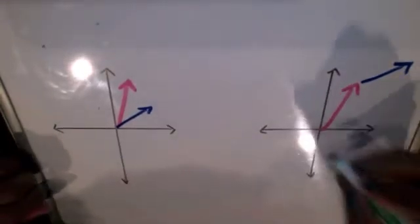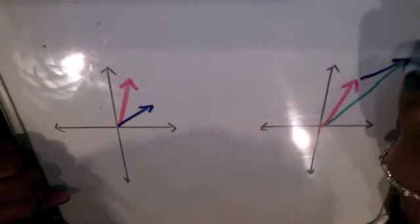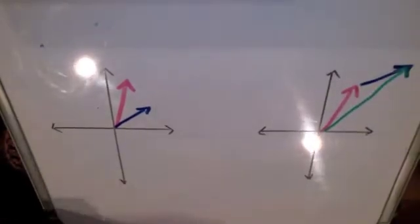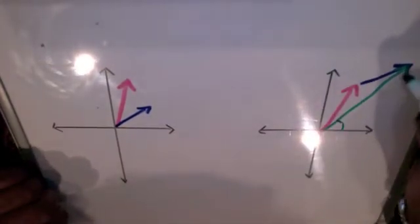That way, if you make a line from the tail of the first vector to the head of the second, you get one full vector — both of them combined. And then you can use that angle to do whatever the problem requires.